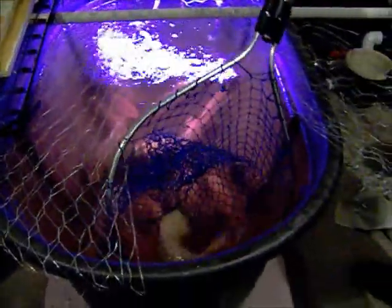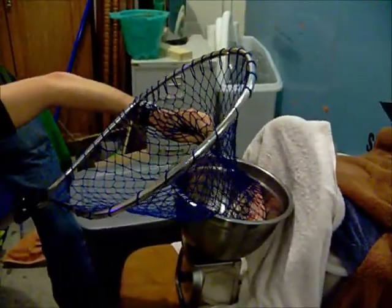Let's see if we can get him out. There he is right there and he's splashing everybody. He's weighing in at one and a half pounds. We're flipping him over to the next tank.